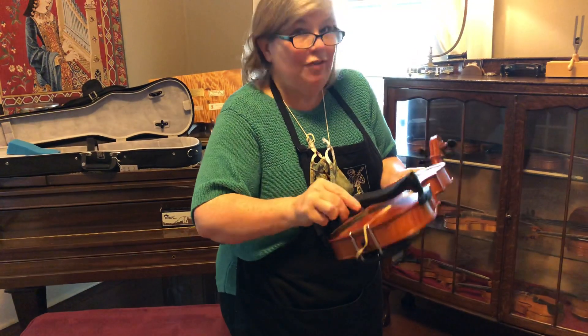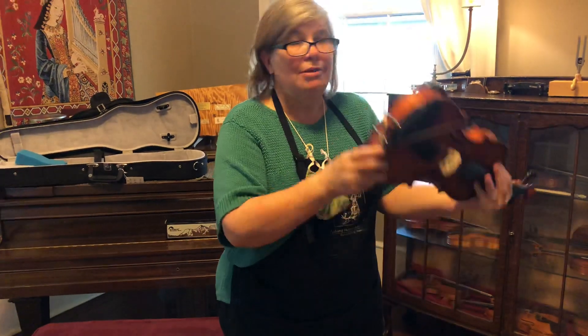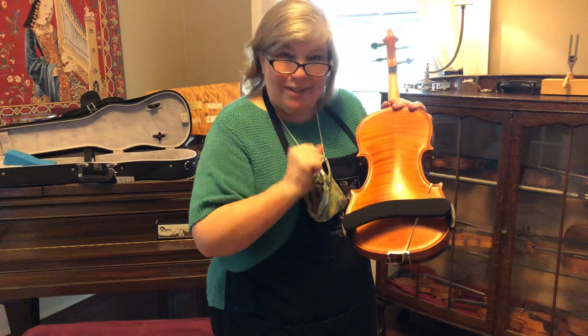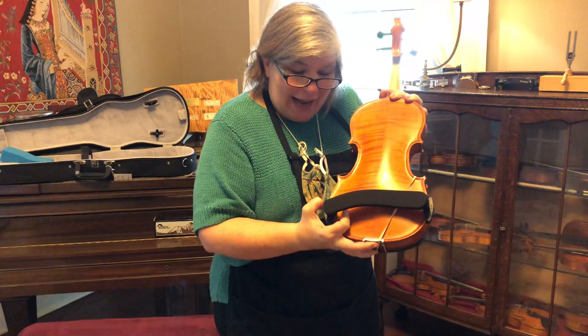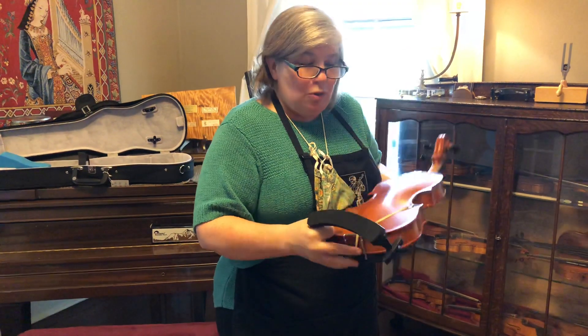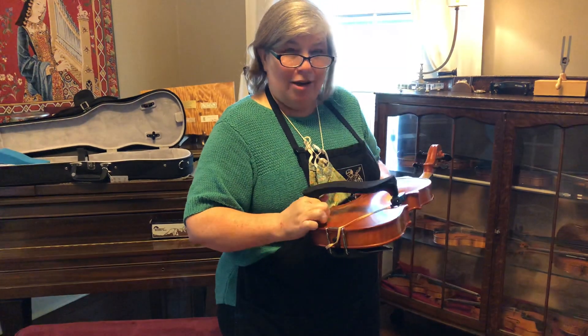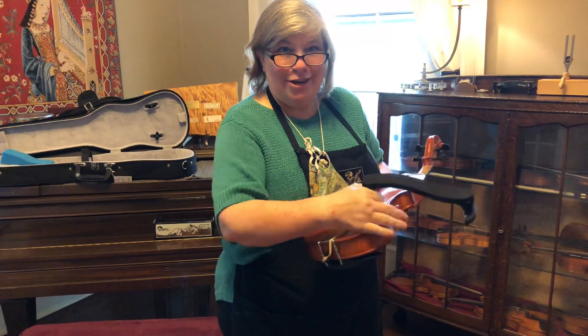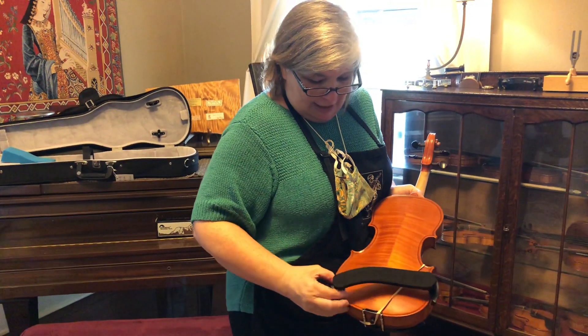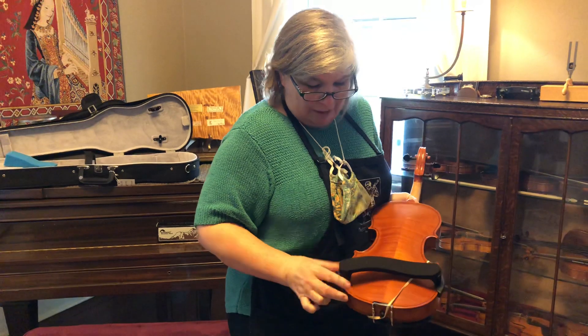It should be on there fairly tight, because you don't want it to fly off when you're turning pages and marking your music. When you take it off, slide it down. This one is brand new, so it's a little stiff. Please do not pop it on and off the edges — you could tear up the edges of your instrument. So again, just hook it over the end, the edge, and slide up the other edge.